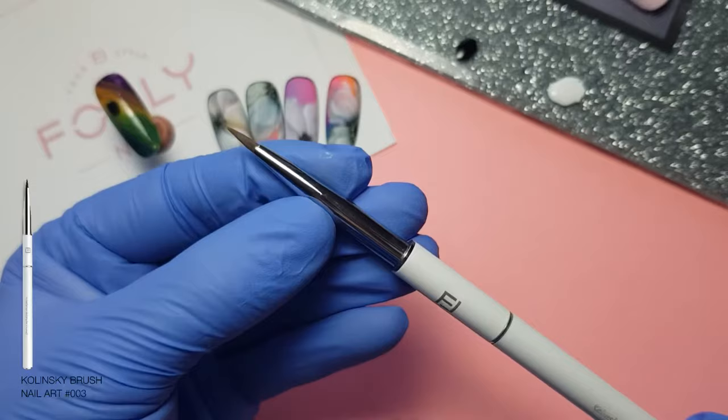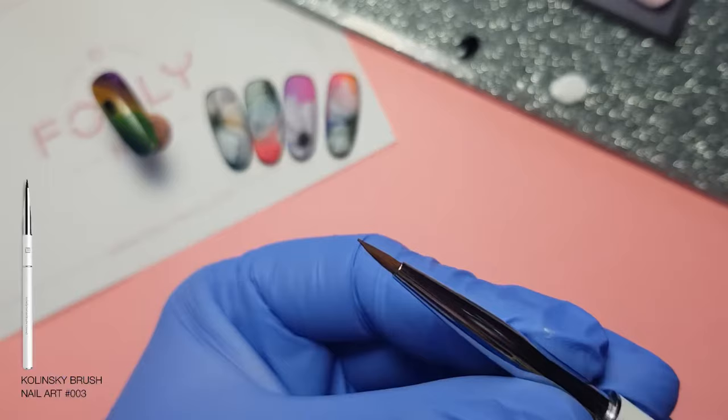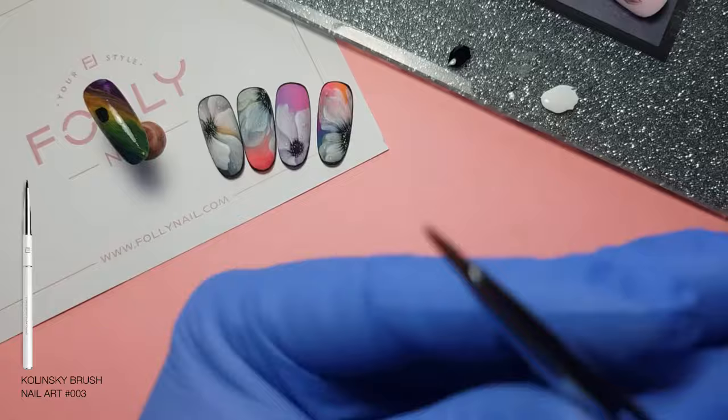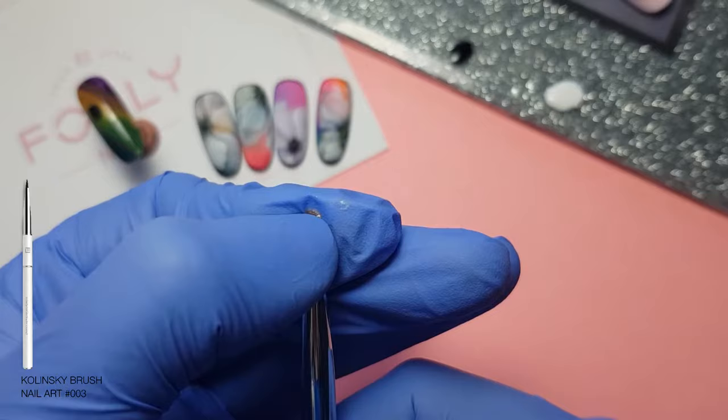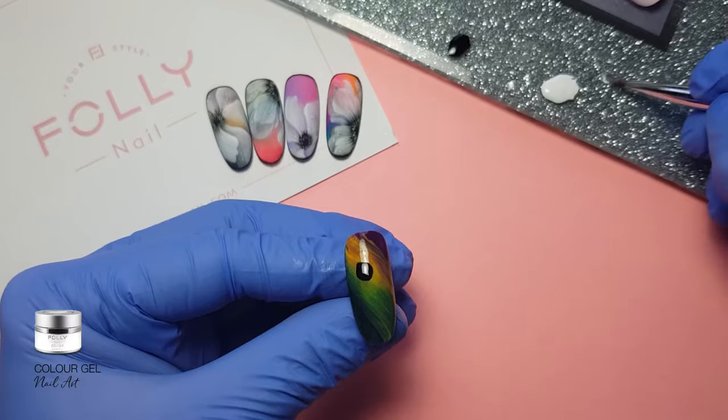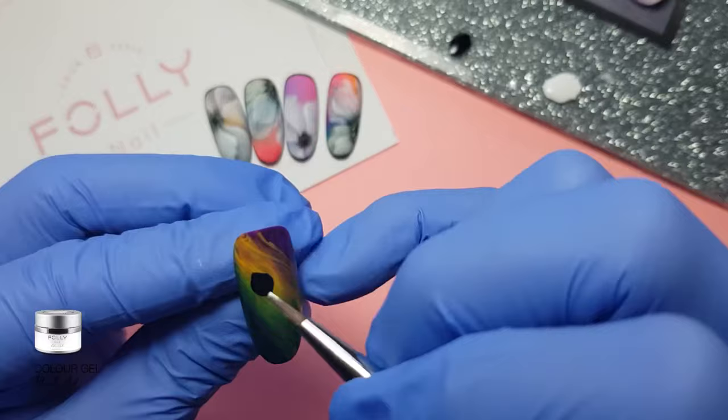Dobra, teraz Wam pokażę jak przygotowuję pędzel, żeby był bardziej żostowy niż taki czubaty z akwareli. Pierwsze co robię to moczę w topie NoWipe. Wycieram w suchy wacik i biorę go i ściskam, aż wychodzi ten top w białym kolorze żelu. Sprawdzam tutaj, rozpracowuję i jeszcze raz. No i dobra, lecimy.